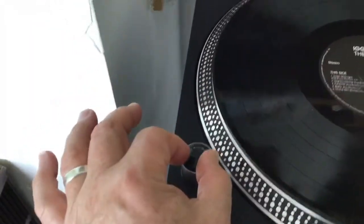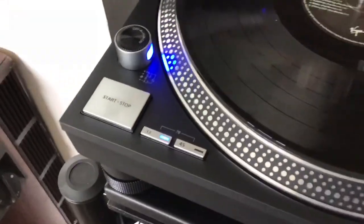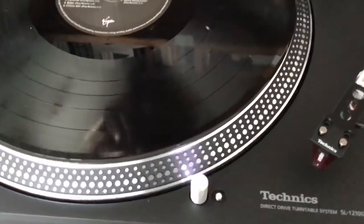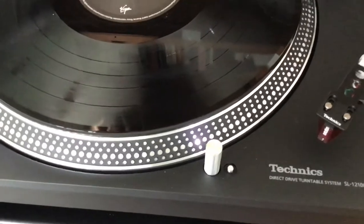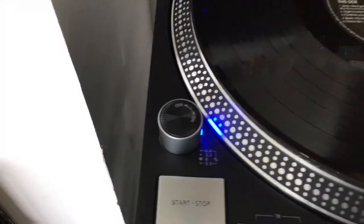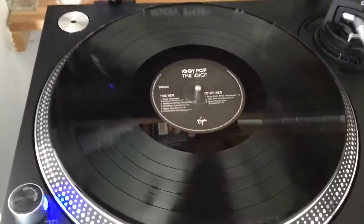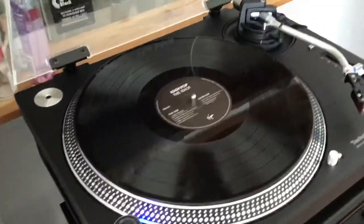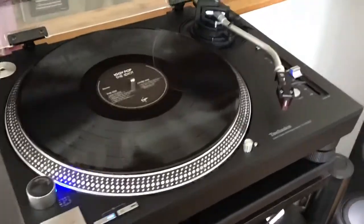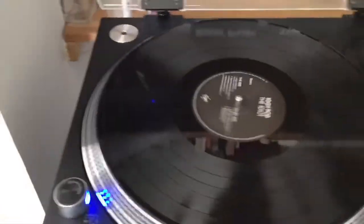You have an on/off control right here and it lights up blue. Set at 33. I can't play any music on it because YouTube will just slap a copyright restriction on it. What I will do is just spin it up — start, stop — and it's instantly there.